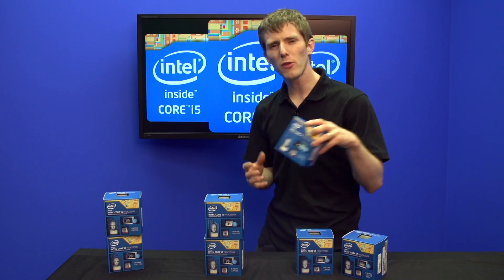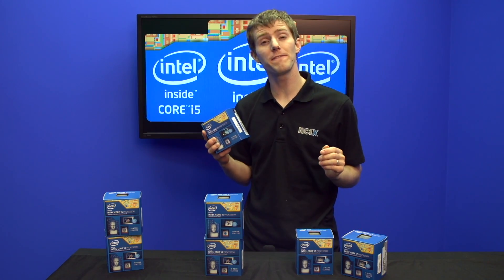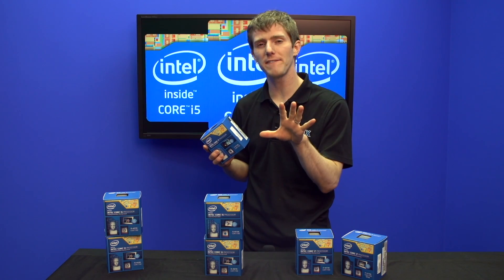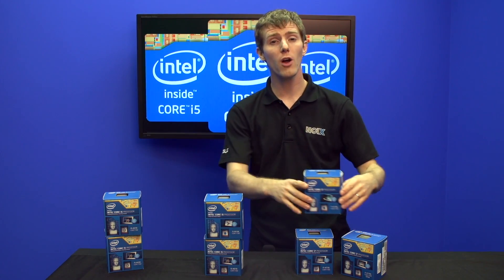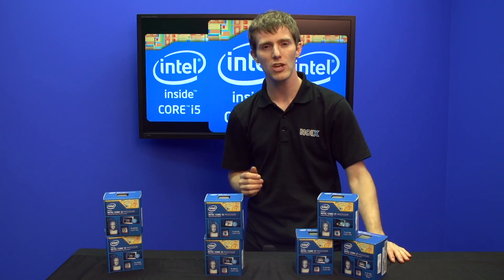The first new thing about these CPUs is they use an all-new socket. LGA 1150 is different from the older LGA 1155 — there are five fewer pins, but don't let that fool you because pins do not correlate directly to performance. We've also got an all-new chipset, the Z87, to go along with our new Haswell chips.